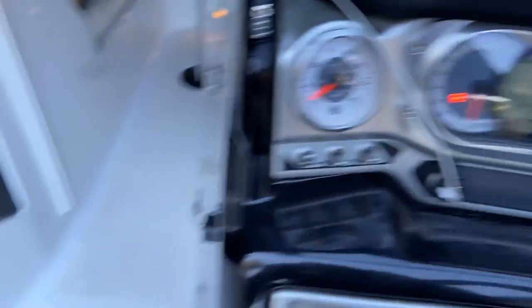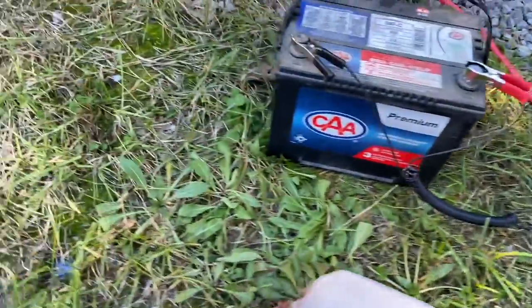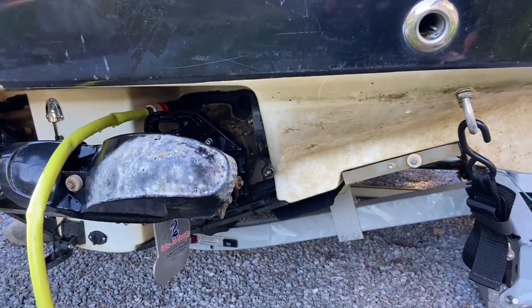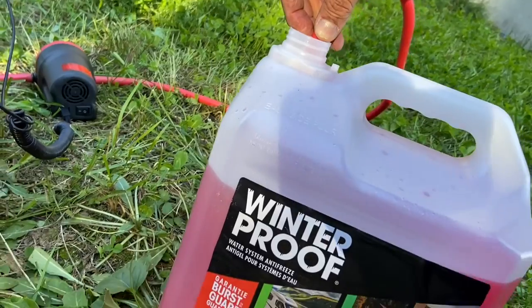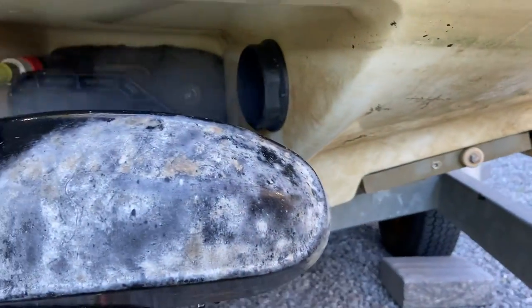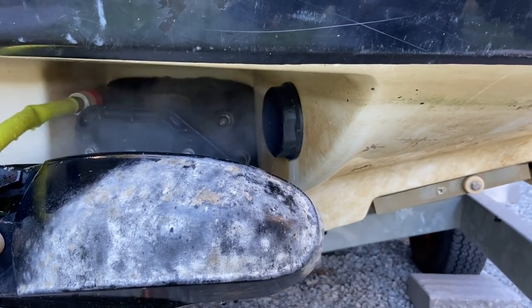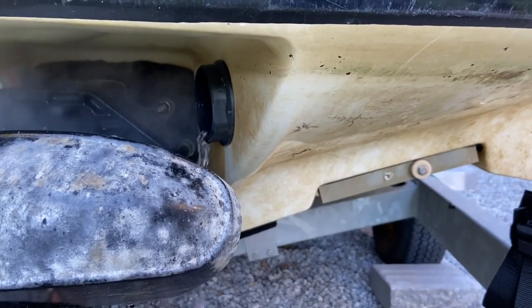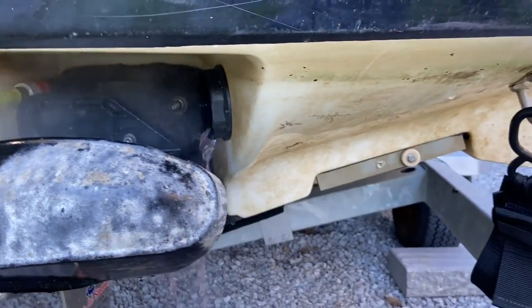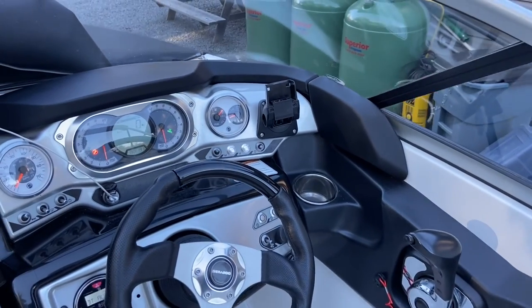The engine is running. We're going to run the RV fluid through now — turning the pump on. You can start to see it come out the exhaust. We'll back up and kill the right engine, then repeat for the other one.